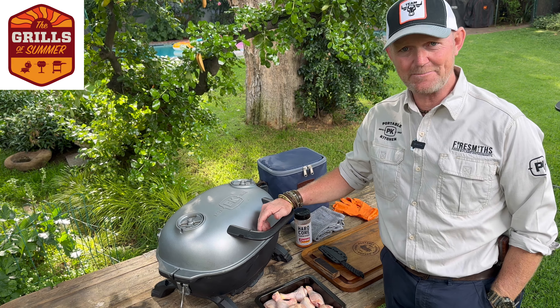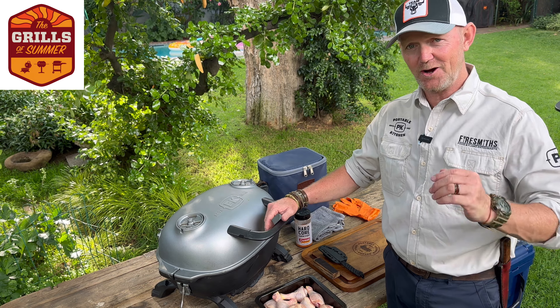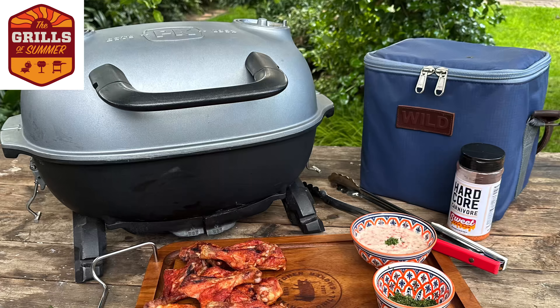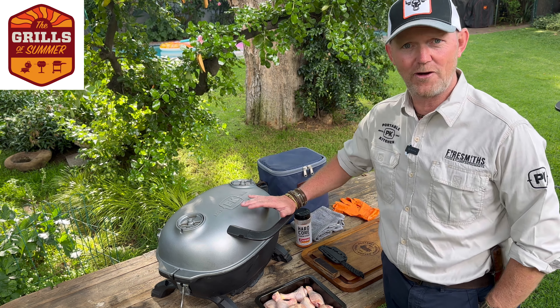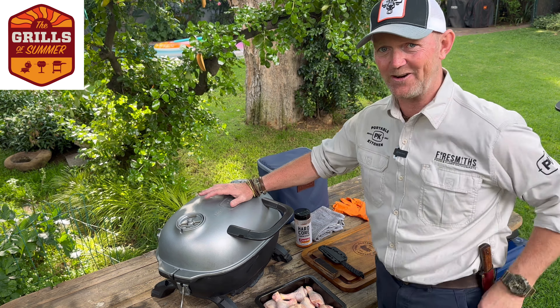Cheers folks, welcome to another Grills of Summer Sessions with myself, Meat Ranger, Biosmiths and PK Grills. On today's menu we're going to be making use of the PK Go, possibly your most versatile outdoor 4x4 camping grill and smoker. As mentioned before, cast mould and aluminium — it cannot rust.